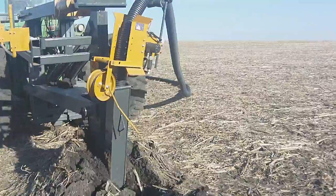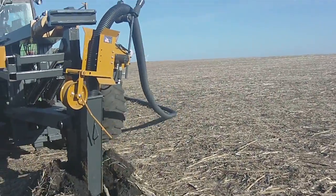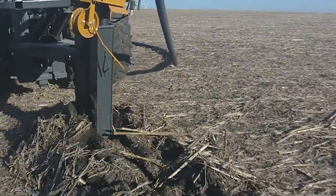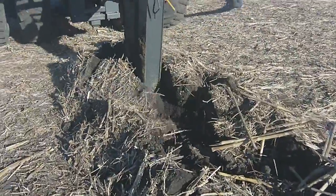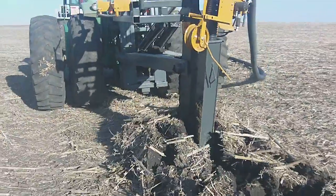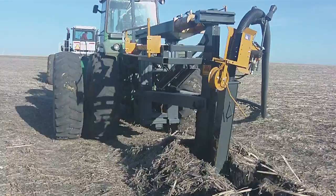You can see the tile that was laid out on the ground alongside of where it's being installed. It's being fed into the tile plow, which goes down into the soil profile. This John Deere tractor is attached to the tile plow.